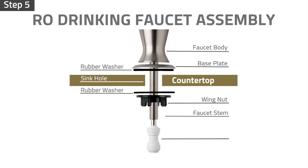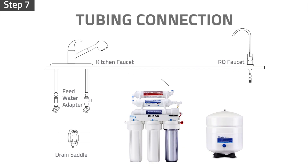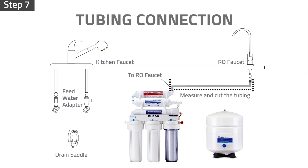Insert the 3/8 inch to 1/4 inch convert fitting to the faucet stem. Insert the 3/8 inch white tubing into the push-in adapter half inch deep and then insert a locking clip to lock the tubing in place. Measure and cut the 3/8 inch white tubing. We will use the rest of the tubing for connecting the water storage tank. Make sure you leave enough tubing length for future maintenance.